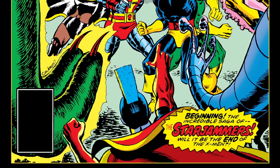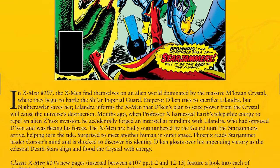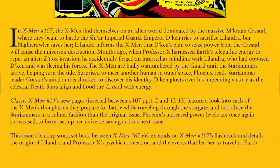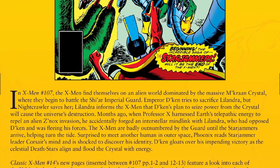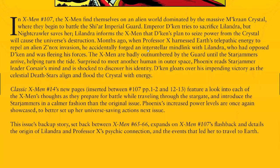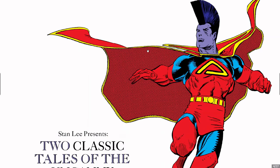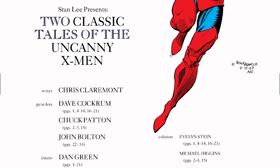Why do I use Classic X-Men? Because we see all the supplemental material that is added in — it gives you a more in-depth, more thorough read that just supplements what it was. Here's the front piece by Arthur Adams and Al Williamson. I love the screen tones used here on the cape.